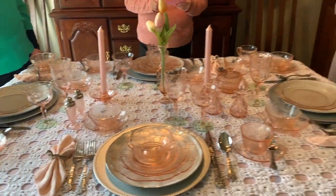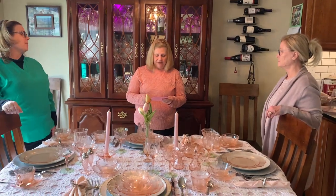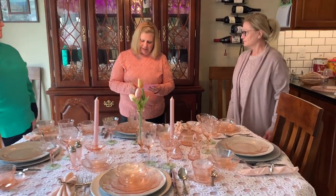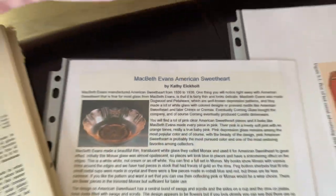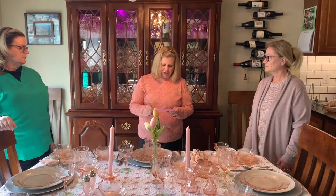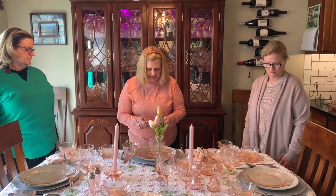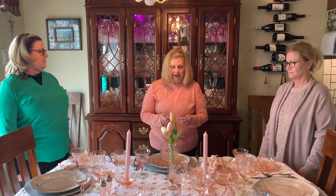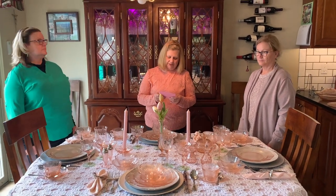American Sweetheart is made by Macbeth Evans Glass Company. The Macbeth Evans Glass Company was founded in 1899 with the merger between the companies of George A. Macbeth and Thomas Evans, based out of Pittsburgh, Pennsylvania. Most of their significant glass works was done in Charleroi, Pennsylvania.